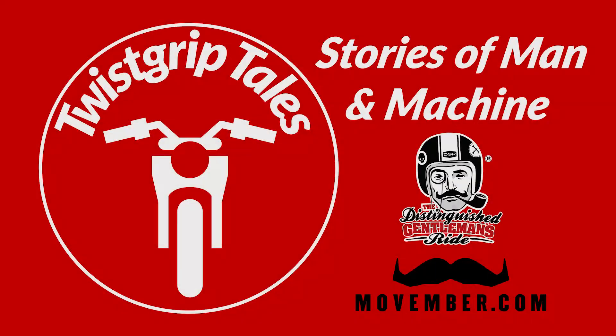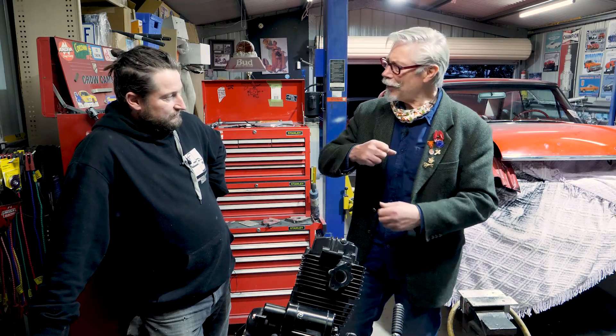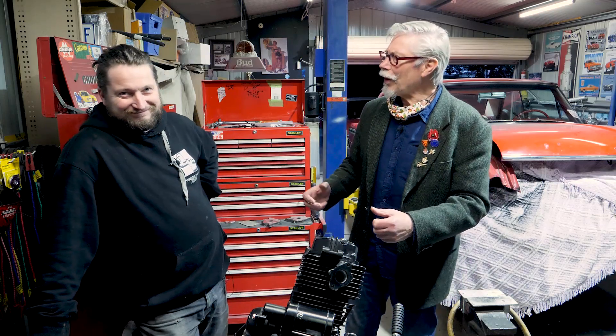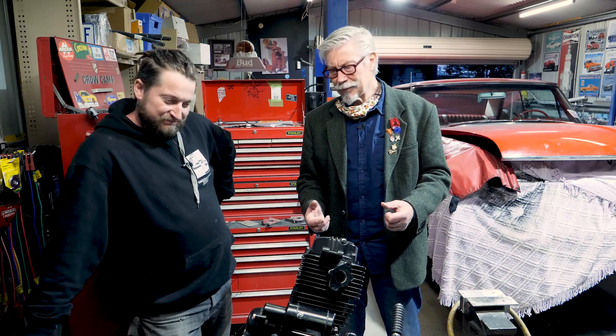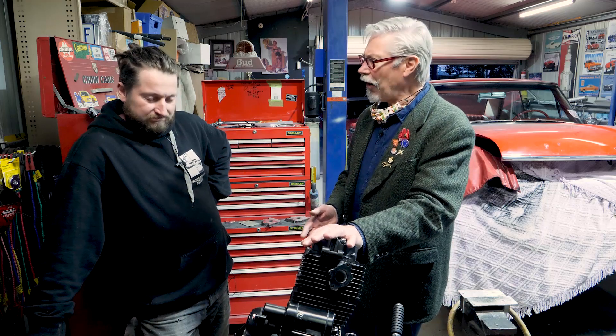But this is where all the business is done — this is where the horsepower is found, in the top end. One of the things we're going to do is take this out to a full 250cc. Welcome to TwistCrep Tales, g'day Aaron. G'day Bruce. What a great day we've had today — big day. We've had this little Braap ST250 on the dyno.